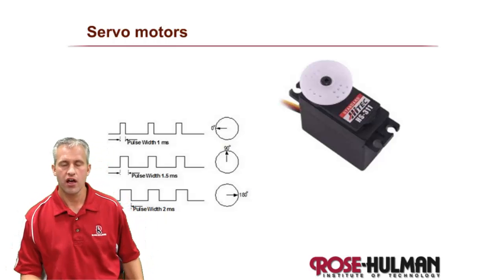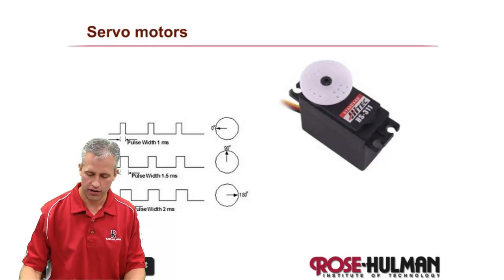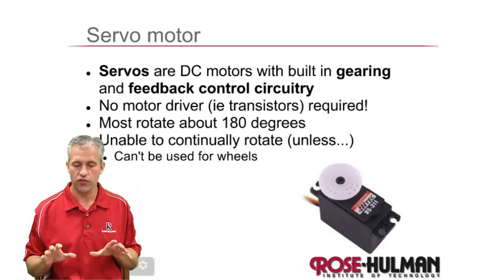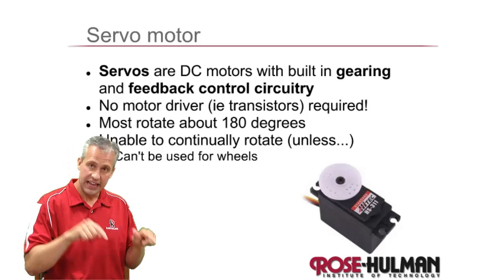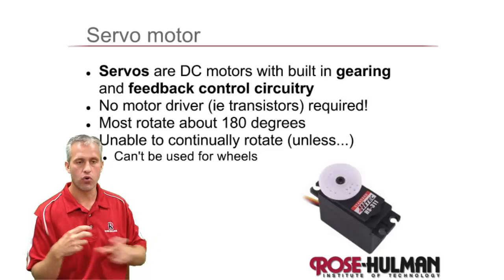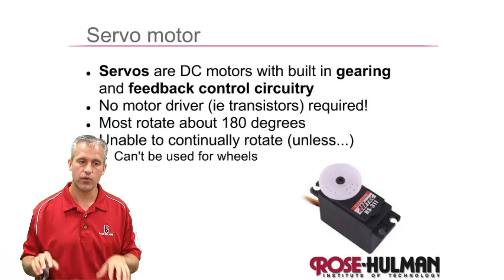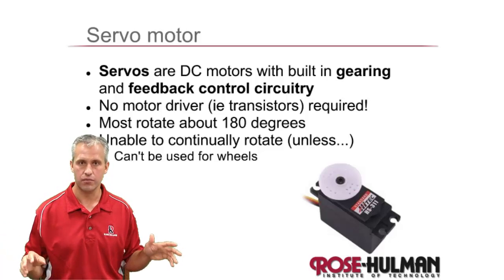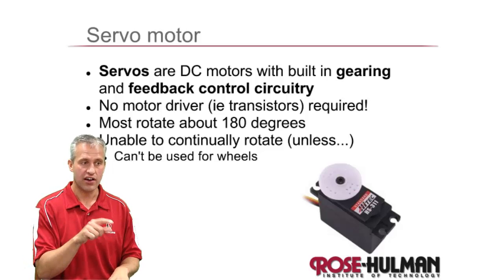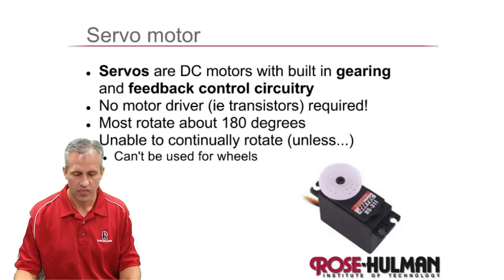Welcome back. This time we're going to talk about servo motors — what they are and how they work. A servo motor is actually a gear head DC motor with a little bit more circuitry. They're very popular, so it's easier to talk about them separately. A stepper is also technically a DC motor, but nobody would ever call it that.